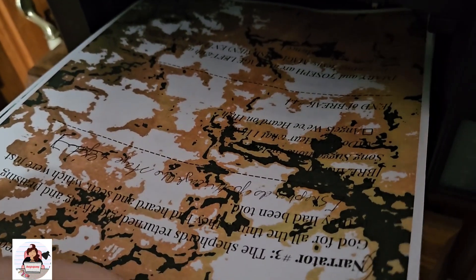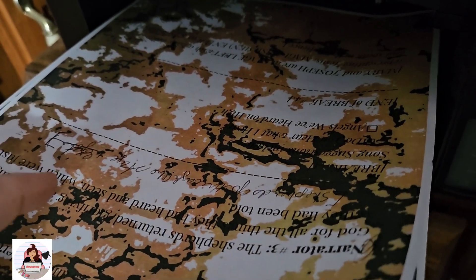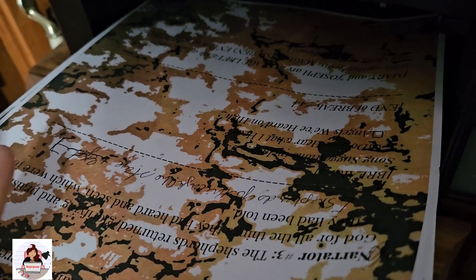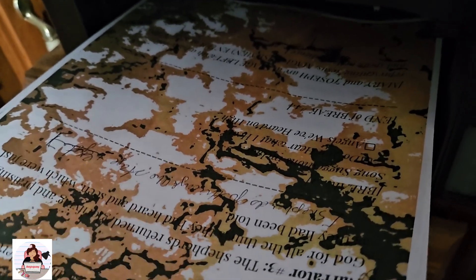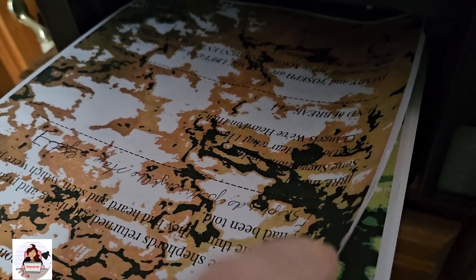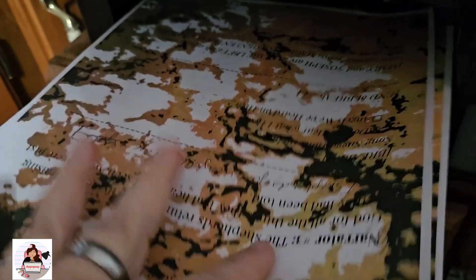So if you want to repurpose, recycle and reuse those prints you're not using — even book pages — you can absolutely do this. This is exactly what I'm doing. This is just regular thin copy paper, that's what I use. If I want to print on card stock or something, that's different, but it worked. They're beautiful — this print actually worked beautifully for these pages, see that?